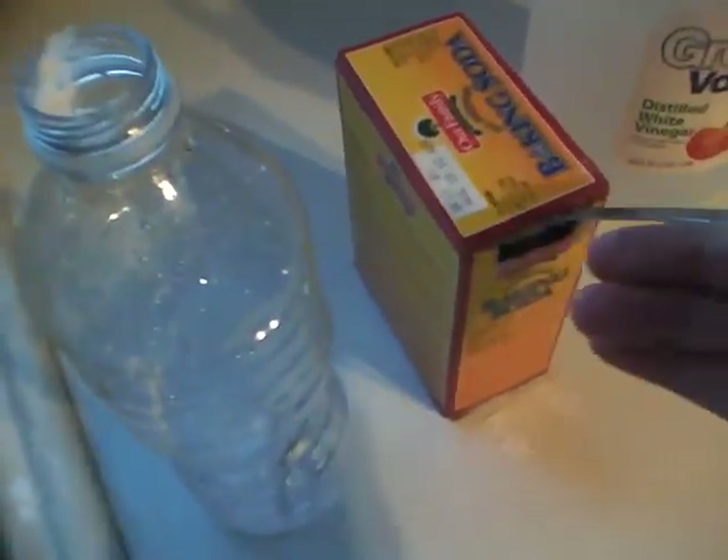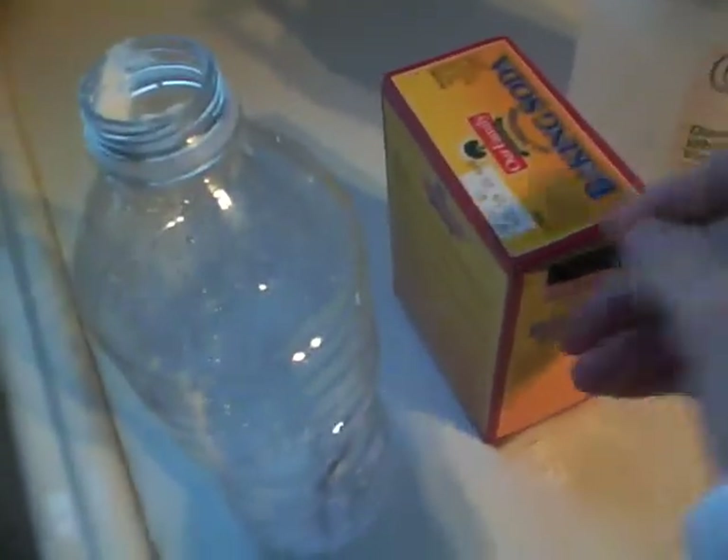Okay, one more, a little bit. One more. You're going to stick the bottle in the sink, and you're going to take the cap off the vinegar. And you're just going to pour it in until it overflows.